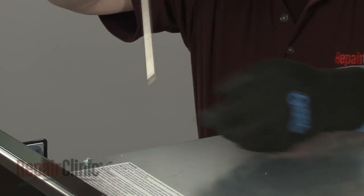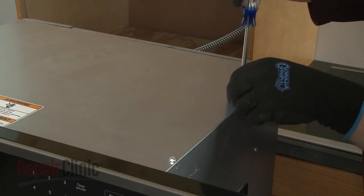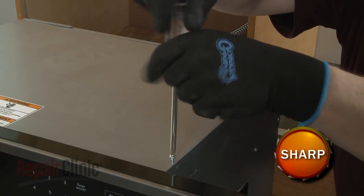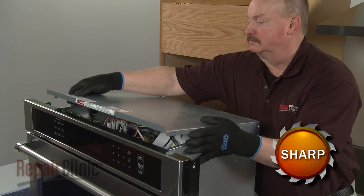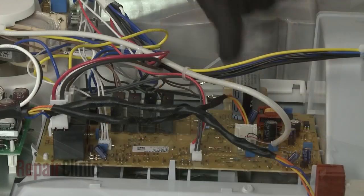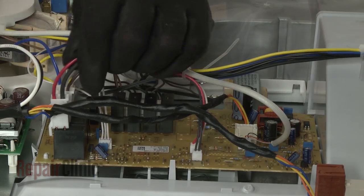Use the Phillips-head screwdriver or a quarter-inch nut driver to unthread the four screws securing the top access panel. Lift the panel up, then slide it forward to remove. Note the orientation of the wires connected to the main control board, then disconnect them.